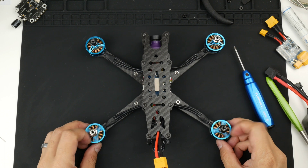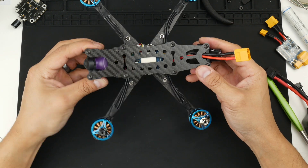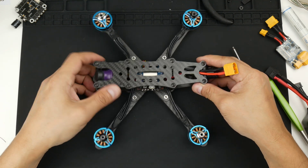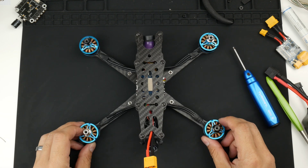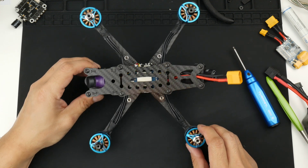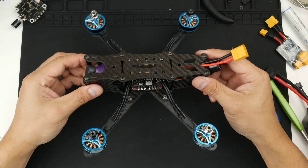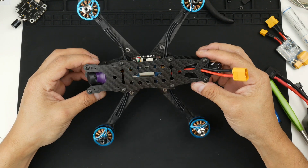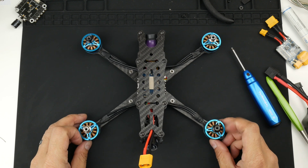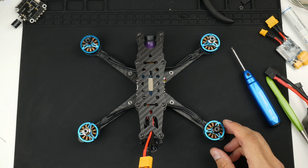Now we have the top frame plate and everything all put together with all components installed. We can now start getting into Betaflight to configure it, which I'll cover in the next video. There's not much to learn in this one — it's just finishing everything up, the camera and putting in the plug. Hopefully we can get this thing in the air very soon. That's basically the final button-up — although I almost forgot something.